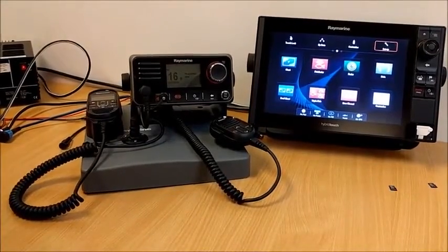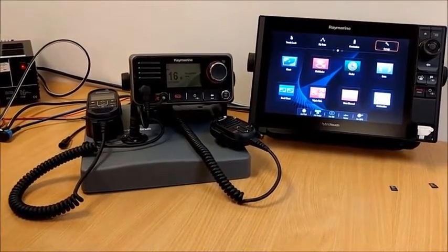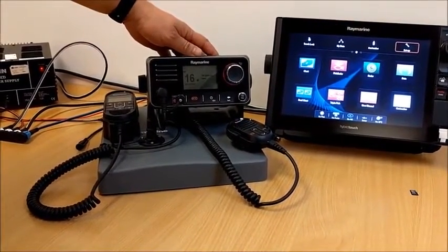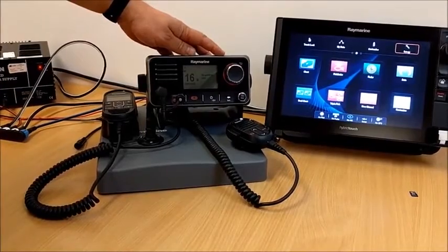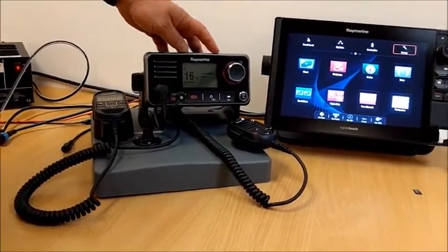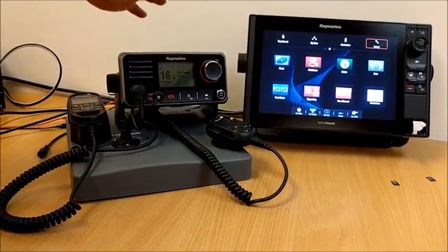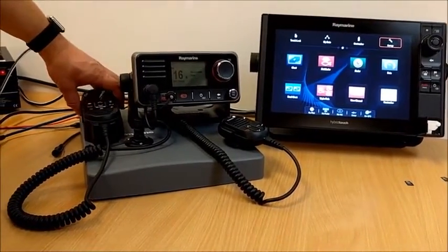Hello, I'm Chris Turner in the product support department. I'm going to do a run-through of upgrading the software on our current range of VHFs. This is the Ray 70, and this procedure will apply to the Ray 50, Ray 52, Ray 60, and the Ray 70.